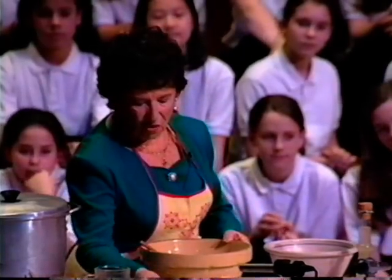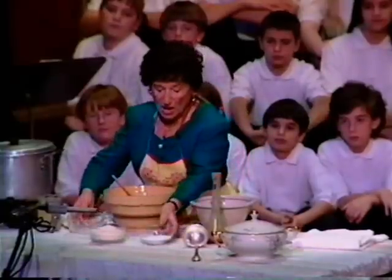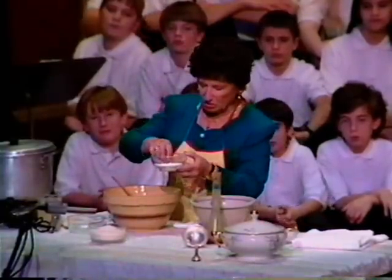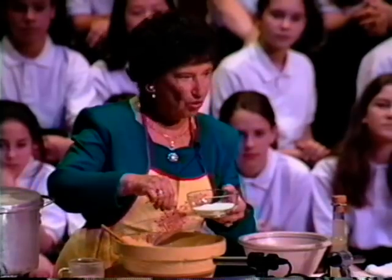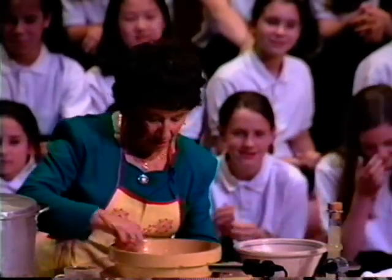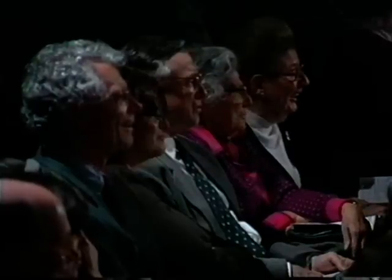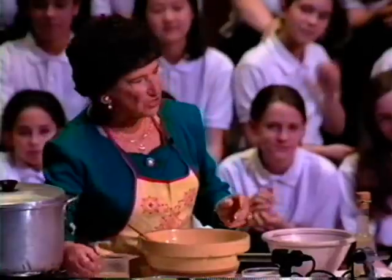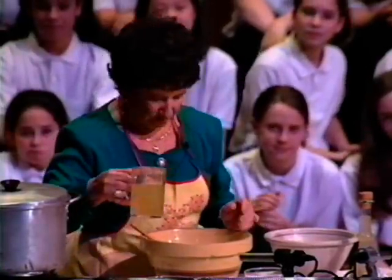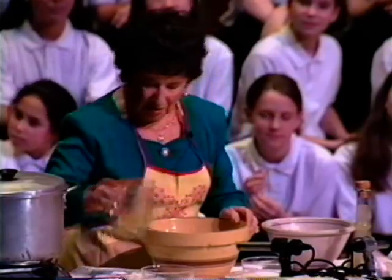Now I'm going to take four eggs — everything is pre-measured — and put it in here. You don't have to beat it; it's not a cake, you just mix it up a little. And you take salt, either to your taste or to your high blood pressure. You mix it up a little. Then instead of water, I put chicken soup — half a cup — and mix it up.